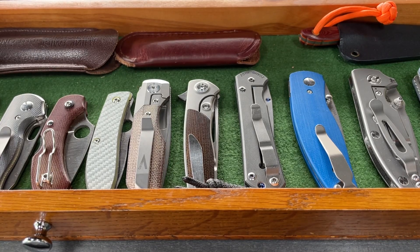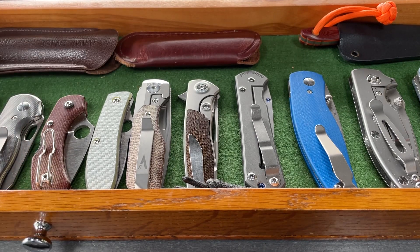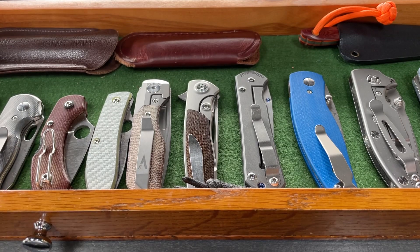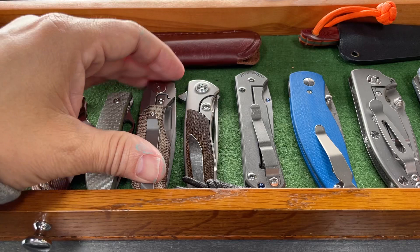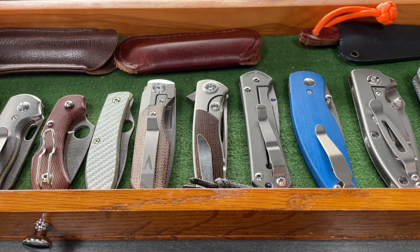Hey everybody, this is Everyday Commentary and this is a Sweet Stuff Saturday. I'm just going to run through my knife collection. This is my knife collection circa 2023, June of 2023. This is what I call my permanent knife collection. I have stuff that's in for review samples, review samples that I have not sold yet, and some of those pass in and out. I'm going to go through them real quick and I'll tell you which ones have been in here the longest.